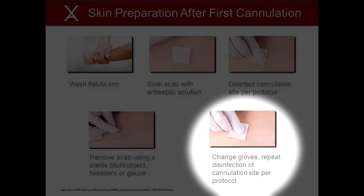4. Remove the scab with a sterile blunt device or gauze. Some blunt fistula needles include a pick for scab removal. Alternatively, sterile tweezers may be used. Care should be taken to not disrupt the skin surrounding the scab. If the skin is disrupted, the risk of infection increases. The scab should be gently scooped from the site to remove as much of the scab as possible. Stretching the skin surrounding the scab may help to release the scab from the skin. If two V-Wing sites are being used, a separate sterile device for each site must be used to avoid cross-contamination. 5. Change gloves and disinfect the cannulation site a second time with antiseptic solution following proper technique and time. Allow the solution to dry. Note, the cannulation site must not be touched following disinfection.